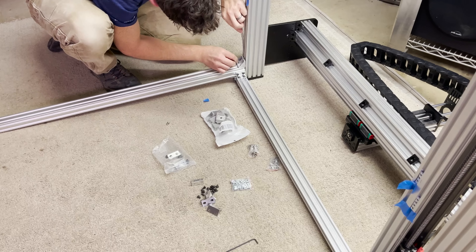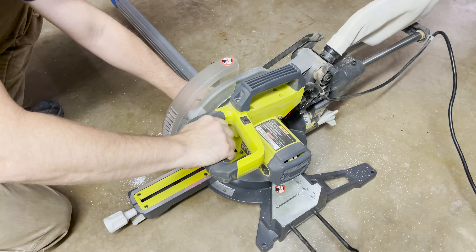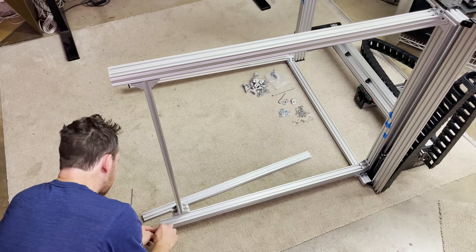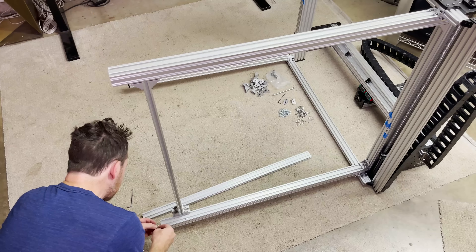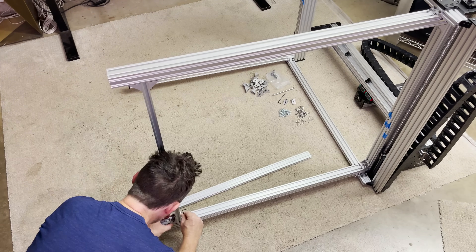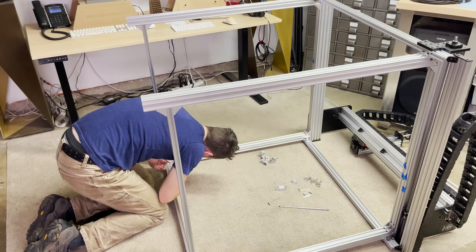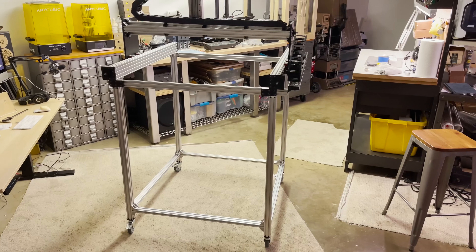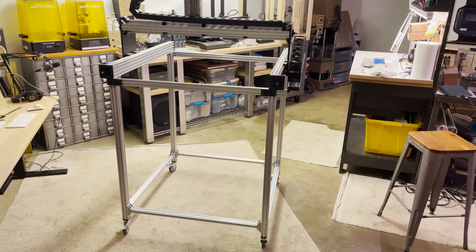I go ahead and get all 4 legs attached with corner brackets. Then I can measure and cut all of the cross braces to length. I went ahead and removed all the casters and footplates so I could more easily slide in the T-nuts for these cross braces. I get all the cross braces attached and then reinstall the footplates and casters. And this is what I have so far for the gantry and frame.